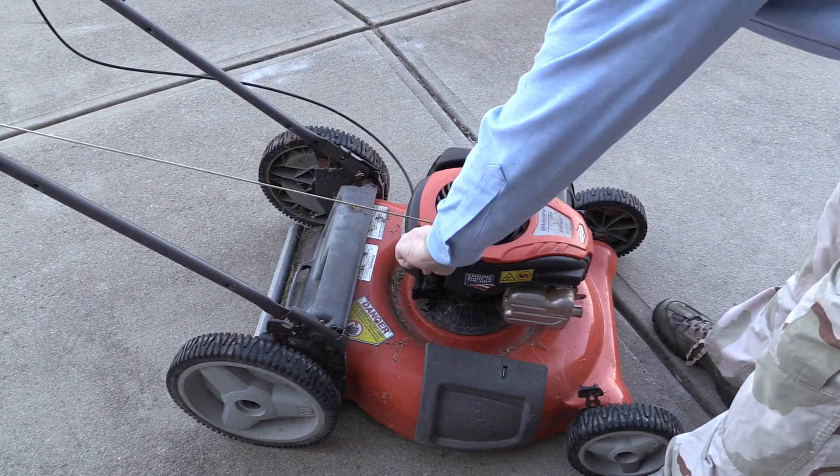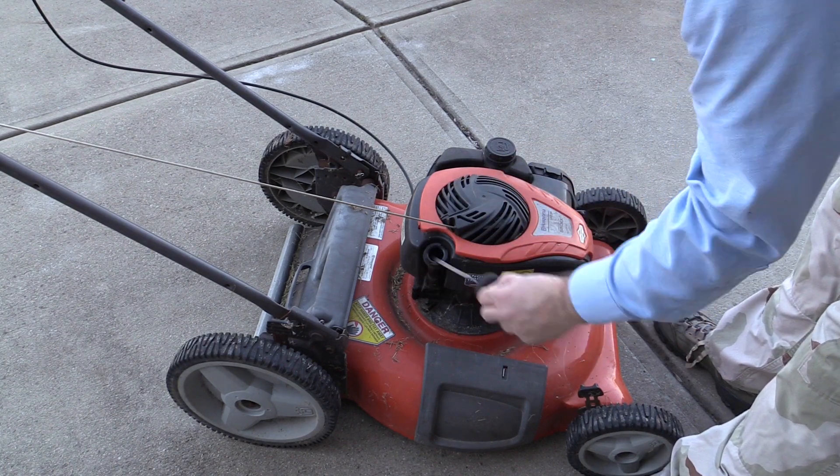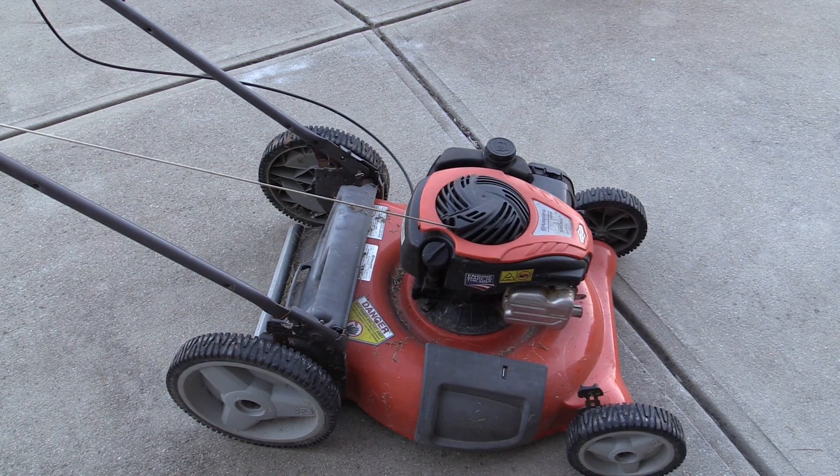First, I want to check the oil to see if there's any there and how it looks. It appears to be between the two marks, so that's good. It really should be changed, but without even knowing if this will start, I don't want to bother just yet.